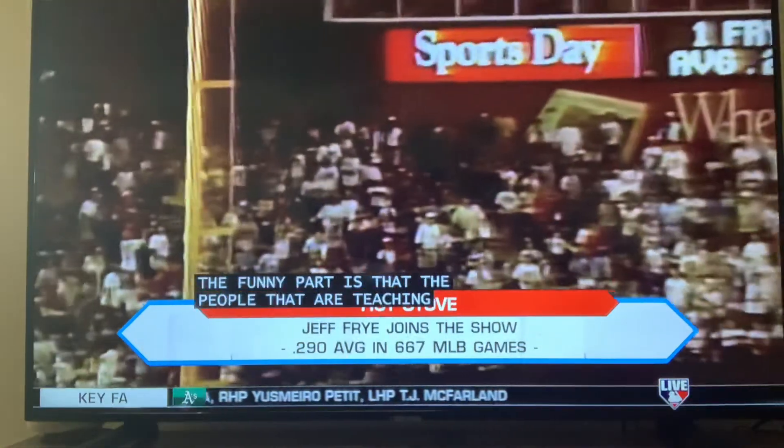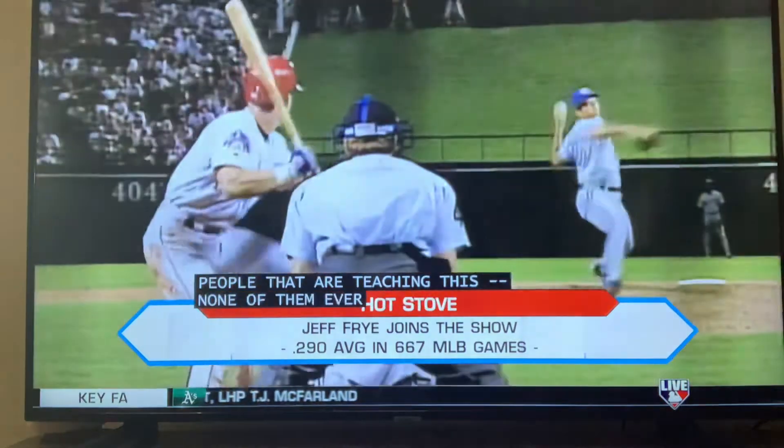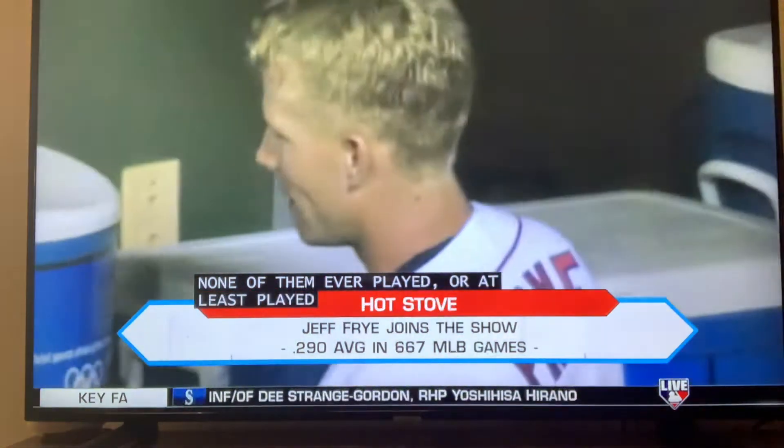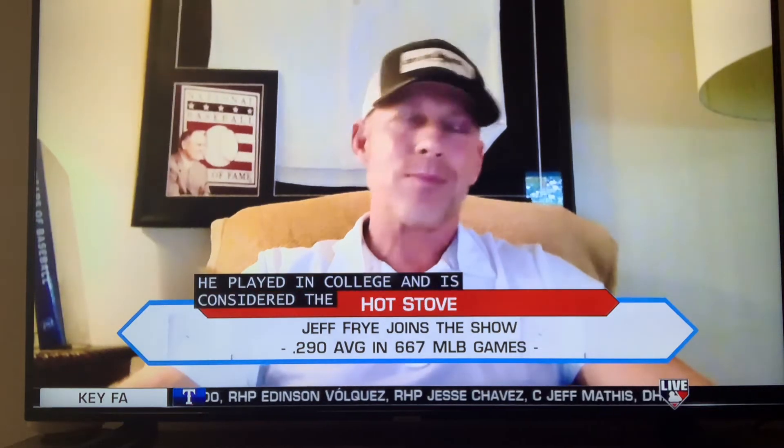Or at least played at any professional level. I've always said it doesn't matter to me if you played professionally or not — it doesn't mean you can't be a great coach. Probably the best coach I ever had in professional baseball was Perry Hill, who played in college, and now he's considered the best infield coach in the big leagues. But when you didn't have any type of playing career and you're ragging on major leaguers saying they were no good, it's just kind of hard to take.